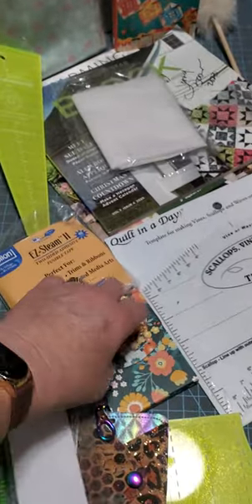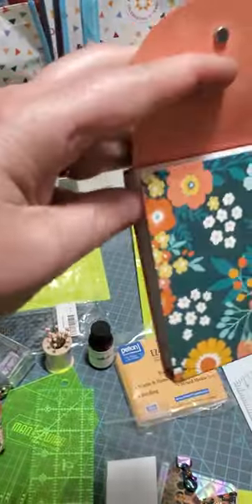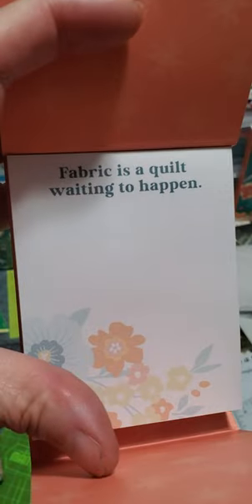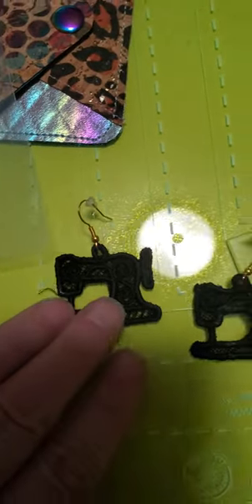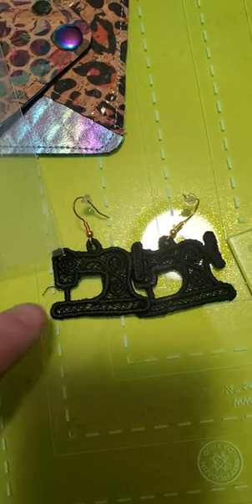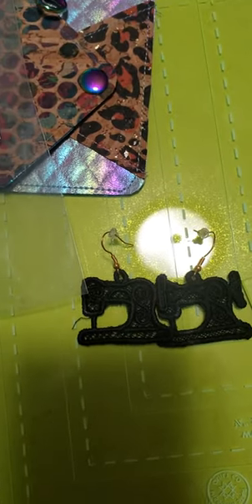And we got this neat little notepad. It has a little snap on it and these pretty little notes inside that you can see. I got these earrings — they weren't part of the scavenger hunt. Someone had made those and brought them and I just thought they were darling. They're embroidered. I thought maybe they were vinyl or something, but they're actually embroidered.